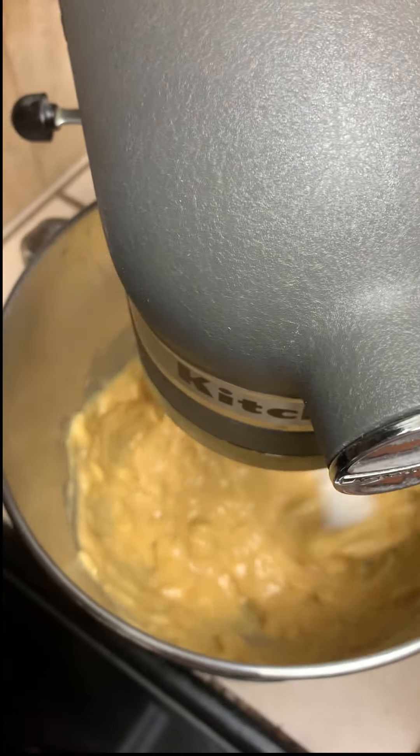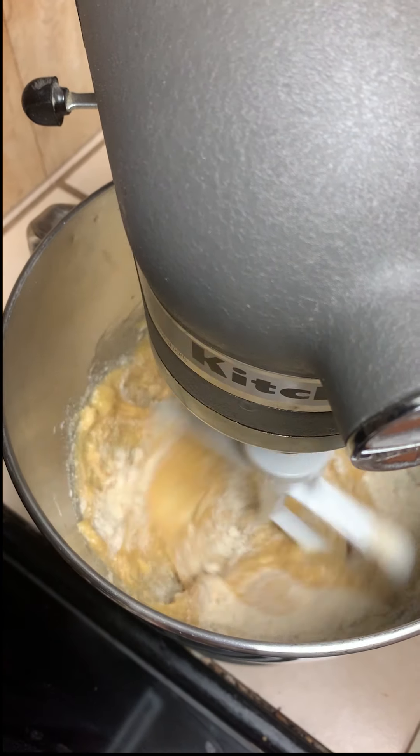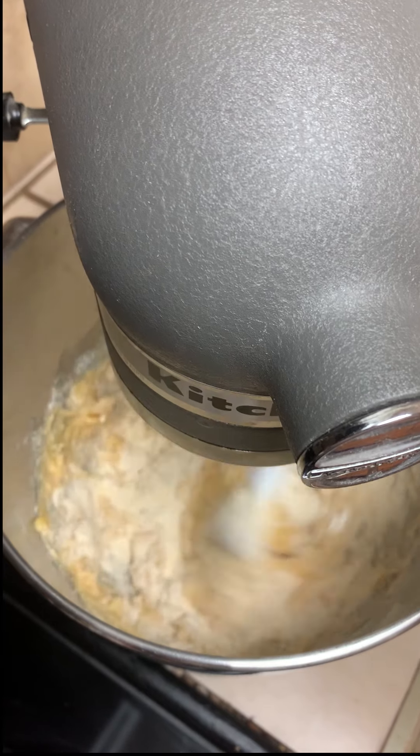Turn the mixer down a little before adding the coconut flour — you don't want it to splash all over your face. Add the coconut flour a little bit at a time until it's all nicely mixed in.